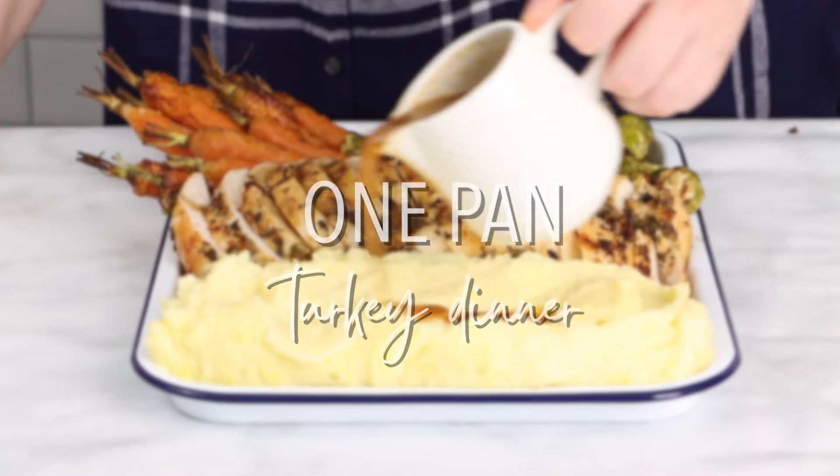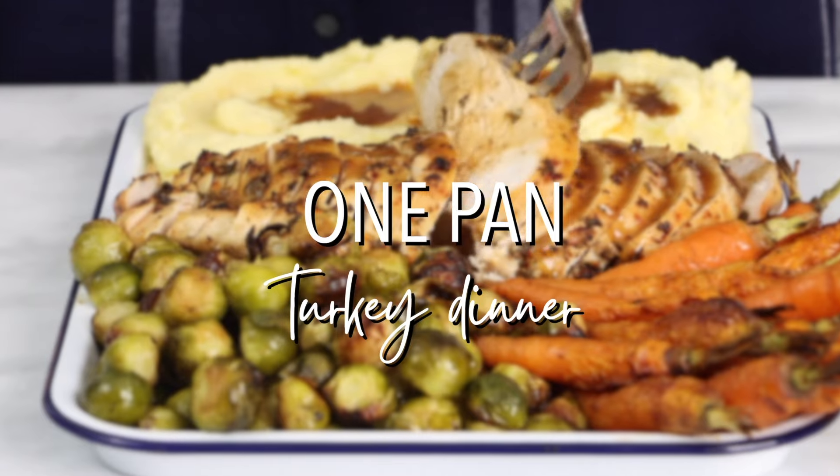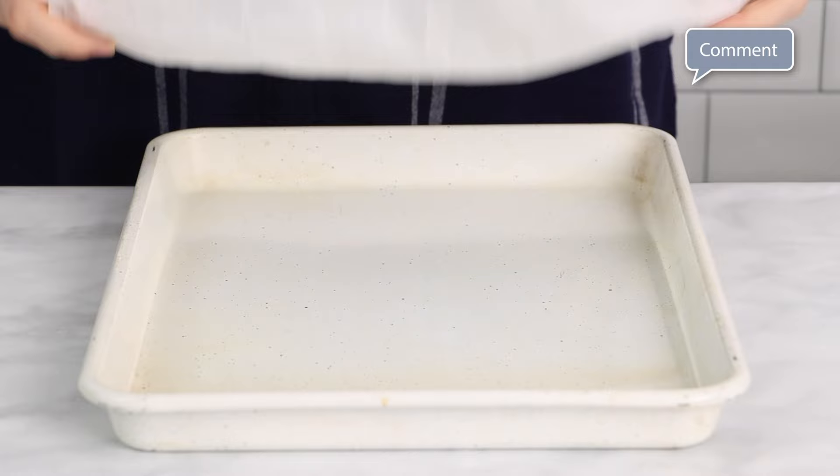Welcome back to The Busy Baker. Today on the channel we're making this one pan turkey dinner, an easy solution for a holiday dinner if you're feeding only a small crowd, about two to four people.